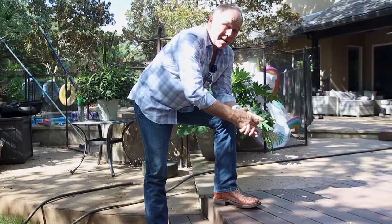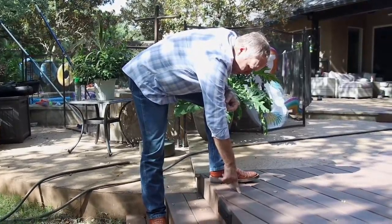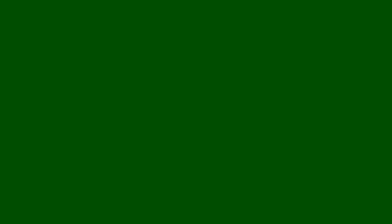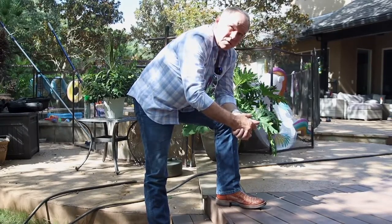So the best of all is to have a concealed fastener. Look at this and see what it looks like — right in here you barely see it. It leaves the spacing you need for leaves and debris to fall out, so you can just blow them in or out from under the deck. This is the best look you're ever going to get, and we used the Camo fastener for this.